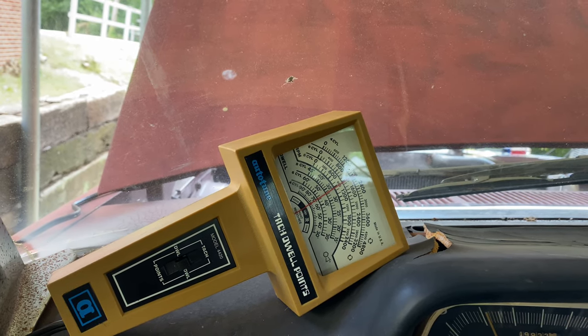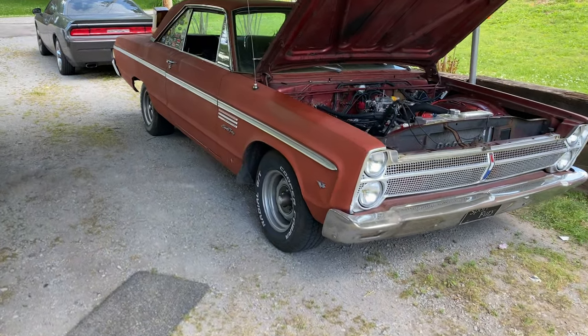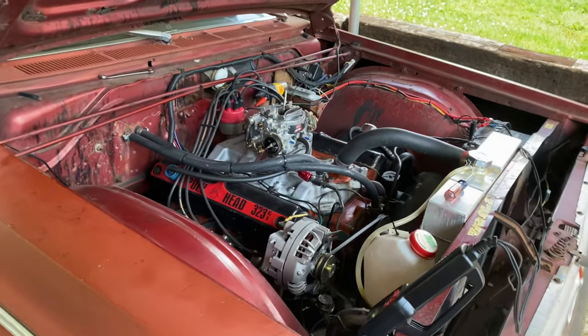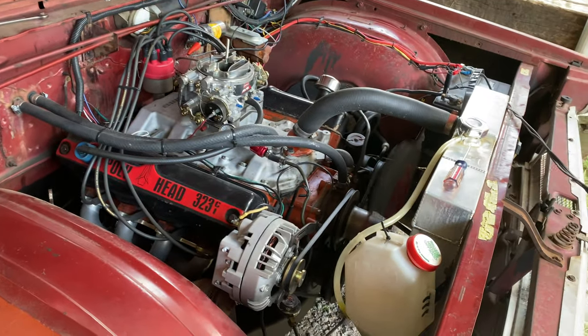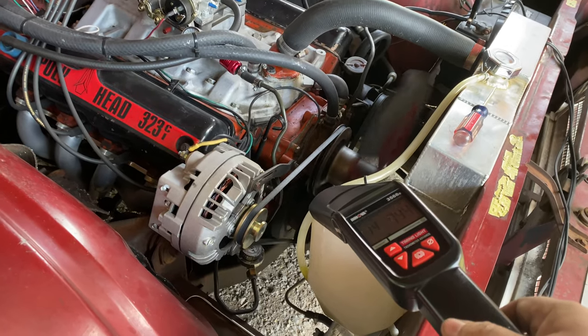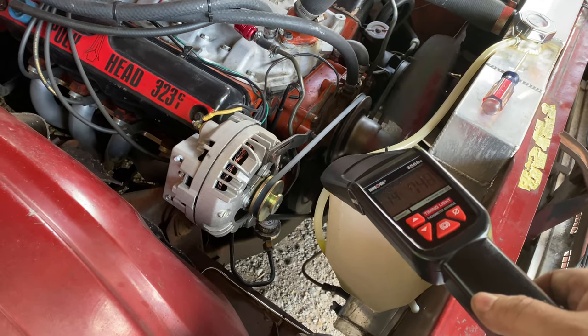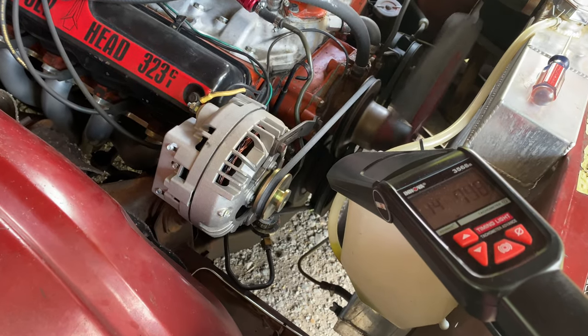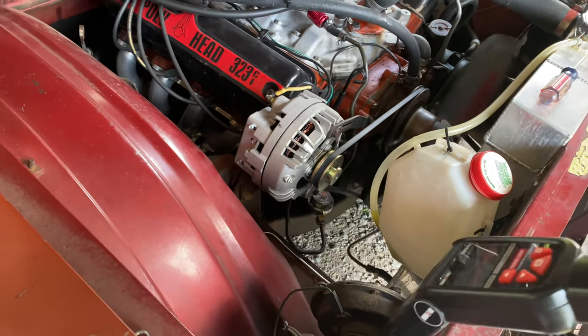And that'll be good for high RPM. The last thing you're gonna want to do is check your ignition timing one more time, because dwell angle will have an effect on ignition timing — a little bit. And as we can see, it actually had no effect on it at all this time. So we are officially done.